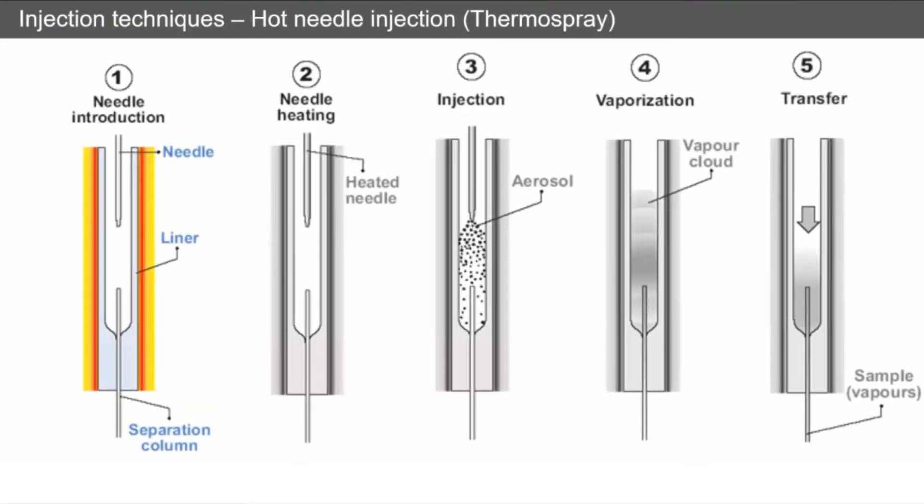Injection techniques. There are two ways of doing the injection: a hot needle injection, which is called thermospray, or the traditional cold needle injection.